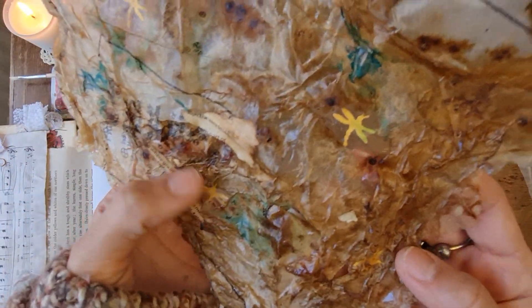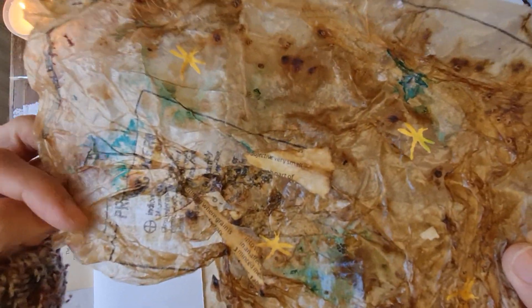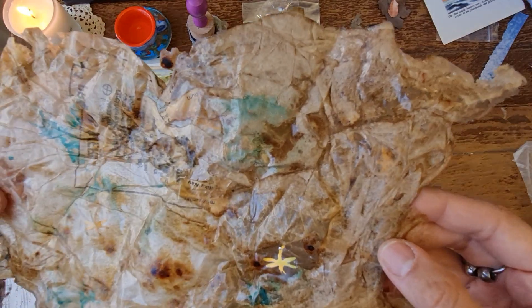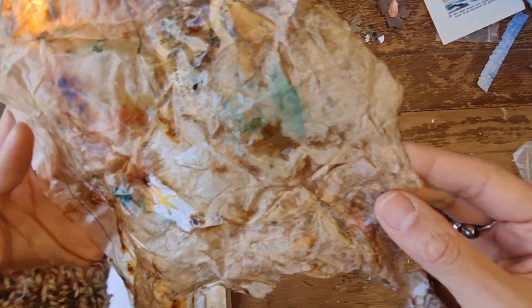You can see my hands through it — that is crazy, very interesting! I did add a bit of dictionary page in there as well, which has been scrunched up further. This is the flat side of it so to speak. It's even got a tiny little sequin in there as well. I'm really happy with how that's turned out.